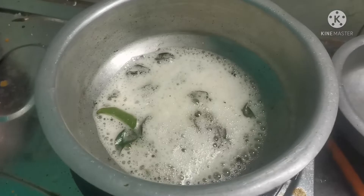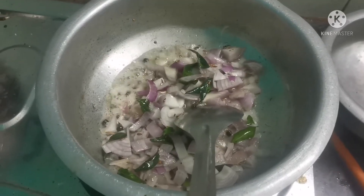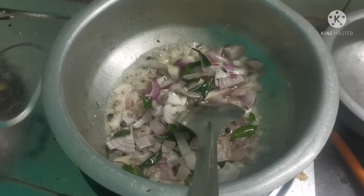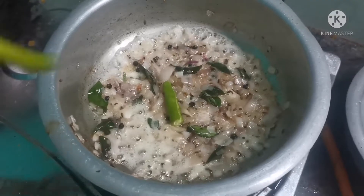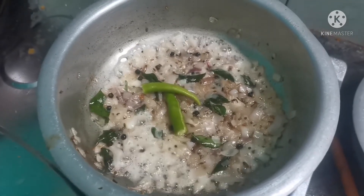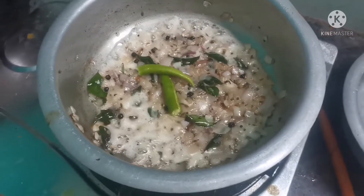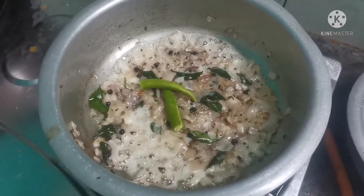Add a little bit of jayers to the side. Add 1-3 tsp of butter and mix it well.